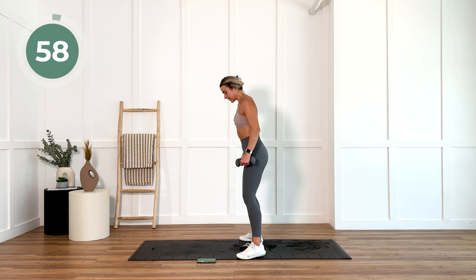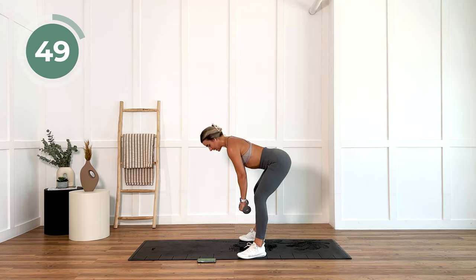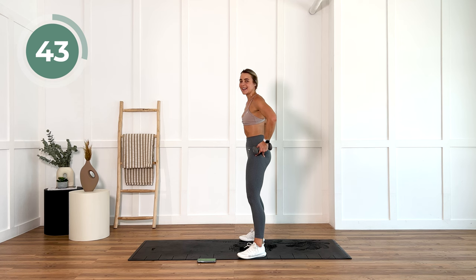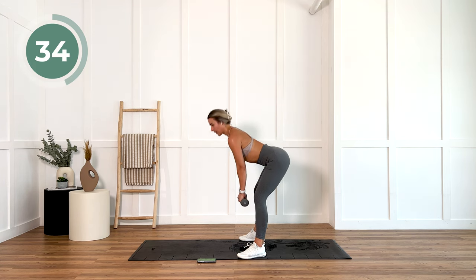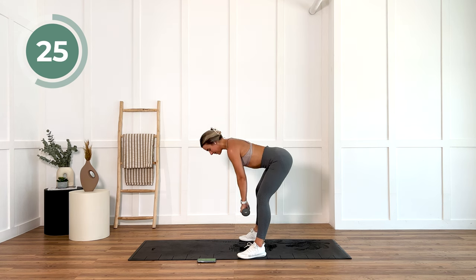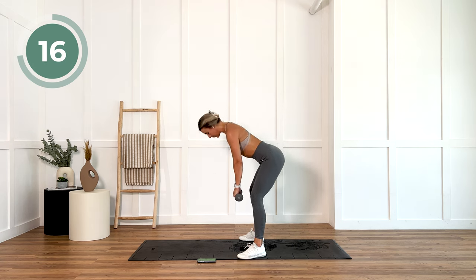Take those feet out slightly wider than normal with your straight leg deadlift, little bend in the knee, and we are going down. All of that pressure is in the outside of your foot and your heels. That's where we're going to target glutes and hammies the most. Last 20 seconds — think about those hamstrings, think about those glutes working super, super hard.